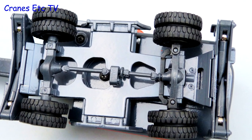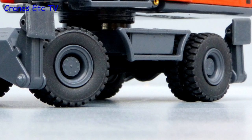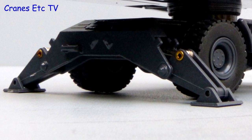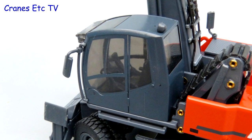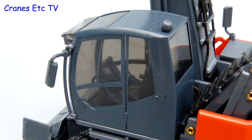Underneath there's some decent detailing with the transmission system modelled. The tyres have a decent tread pattern and are mounted on small detailed wheels. The outrigger beams and pads are plastic and the pads are separately pinned, but on the real machine the pads and beams are usually one piece. The cab is also plastic but with some decent detailing and the windows have a dark tint. The mirrors are somewhat simple as they don't have silvered surfaces.